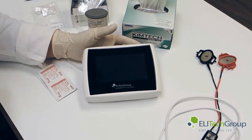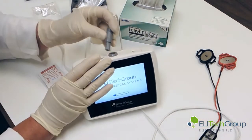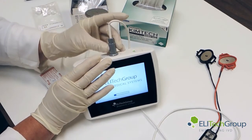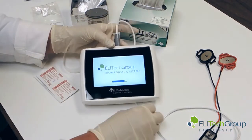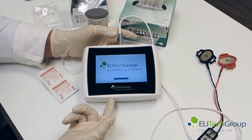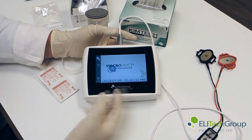Now we'll put in the cables. It'll line up — it self-aligns and clicks in to ensure that you have a good connection. While it's still powering up, it tells us, and as we go through the screens, it will show us step by step what we need to do.